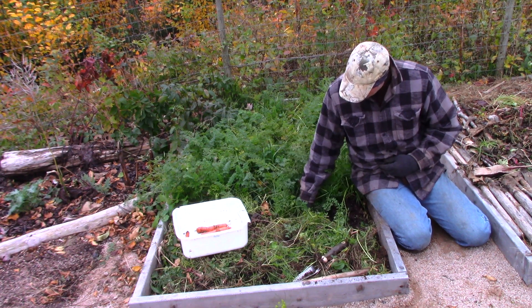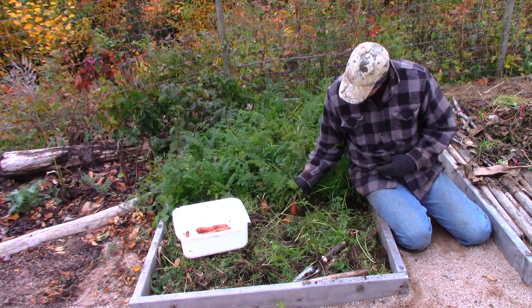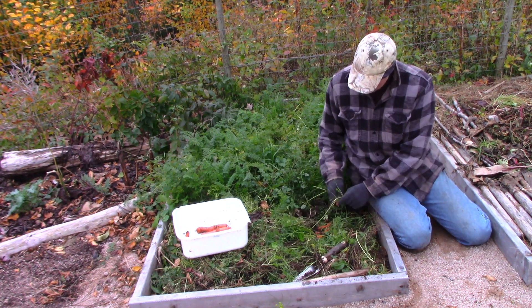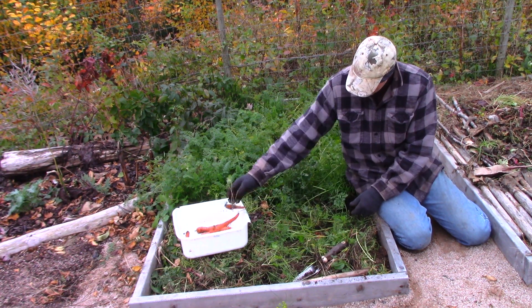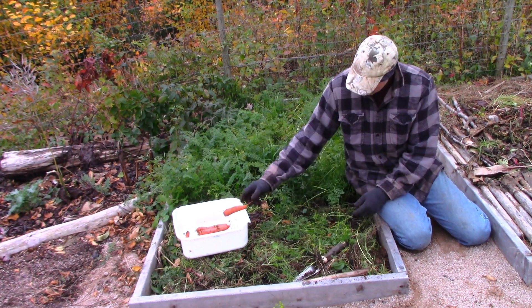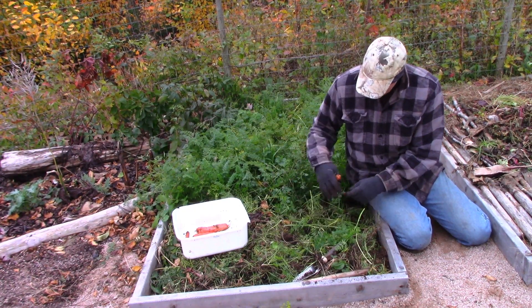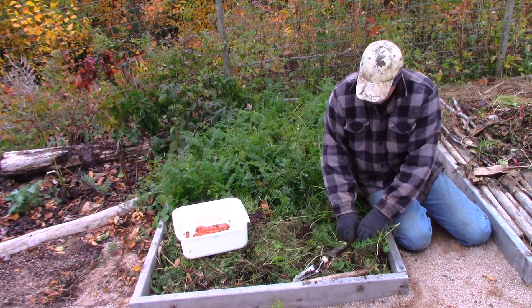Why would I do anything else with these carrot tops? Why wouldn't I use them as a mulch? Someone might say, oh, there could be a pest, there could be a problem. Yeah, but I'm not planting carrots in this garden next year. It's another advantage of moving your stuff around.